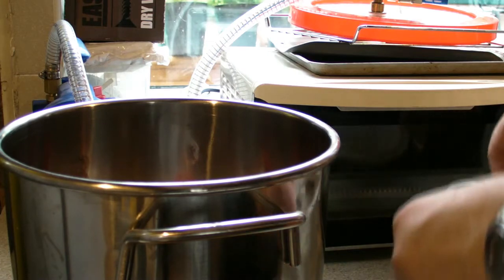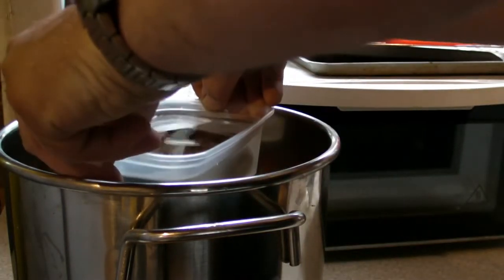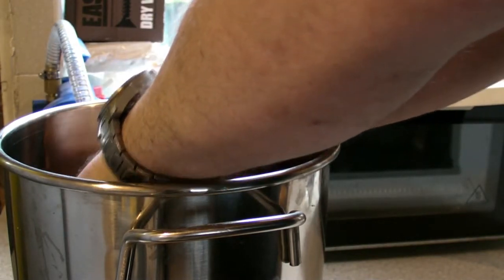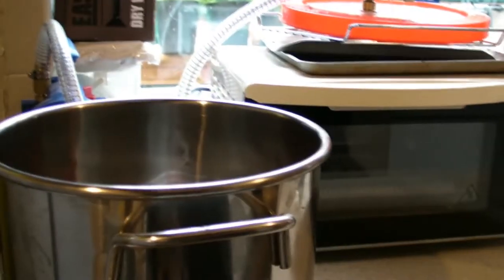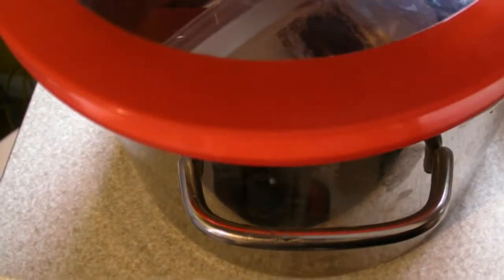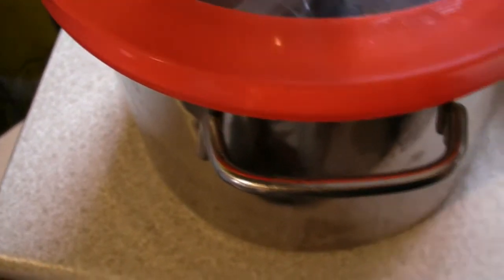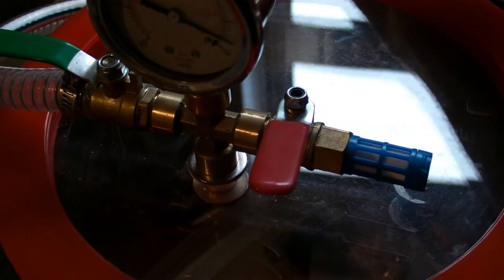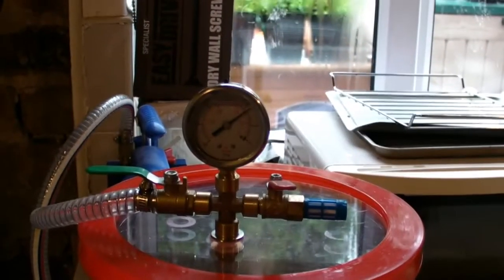There are bubbles coming out of the piece of Blue John already. That's an unpleasantly tight fit in there - okay, we're in. Let's fire up the vacuum pump. Push on the lid a little bit - there we go.